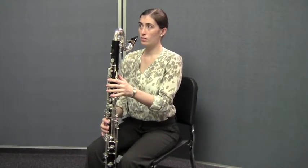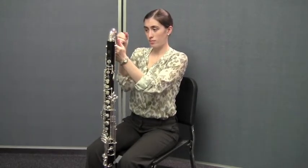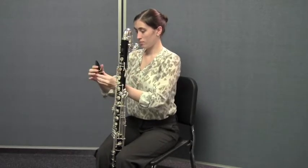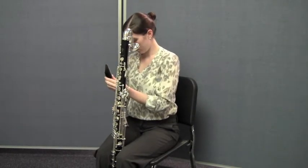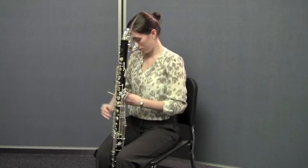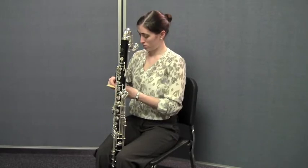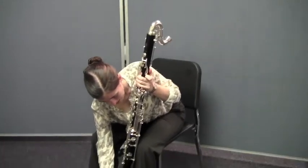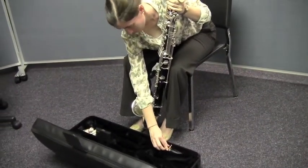Disassembling the bass clarinet is really easy. When you take it apart, all you need to do is reverse the process. The first thing she's going to do is take the mouthpiece off — see how gently she did that? You need to do that just as gently. She's going to take the ligature off so that she can release the reed. Once the ligature is off, she'll take the reed and put it back in its case. Notice how she's putting the ligature back on the mouthpiece so it doesn't get lost or drop. She'll secure that, and the mouthpiece goes back into the mouthpiece cap and right back into its proper spot in the case.